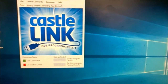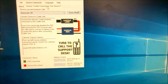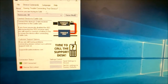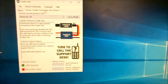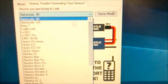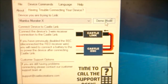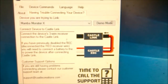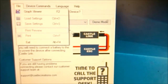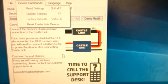Castle Link is pretty self-explanatory — you've got your menu system along the top. One thing to point out: if you don't have a Castle data logging ESC, or even a Castle ESC at all, and you just want to see the features, you can go over to the 'Having trouble with your ESC' tab, click there, select an ESC, and go into demo mode. That gives you a fully functional interface as if an ESC was connected.